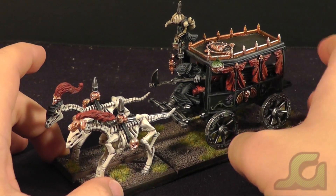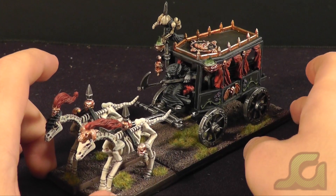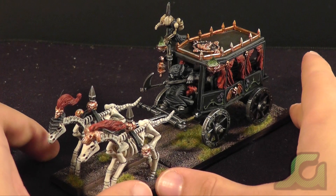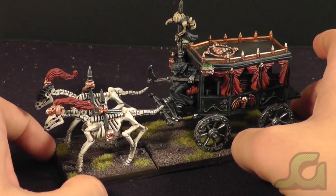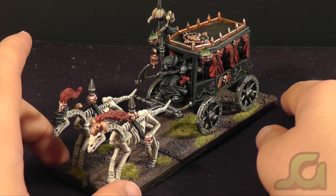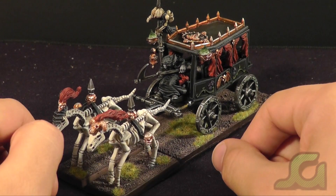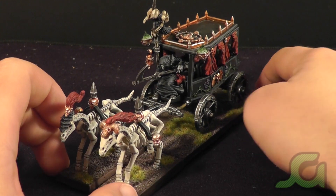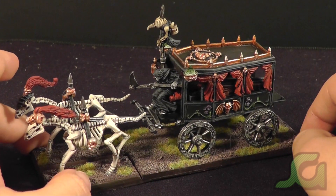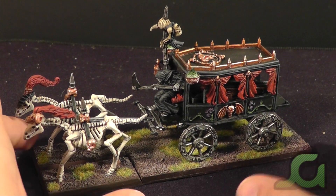Static Grass Creations is a professional miniature model painting and assembly company. We love what we do and we want to bring miniatures to life. Check out our website at www.staticgrasscreations.com — everything will be in the details of the video, and you can contact us and set up a project. Have a creative day.